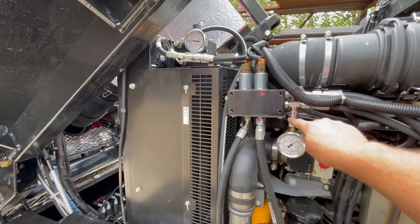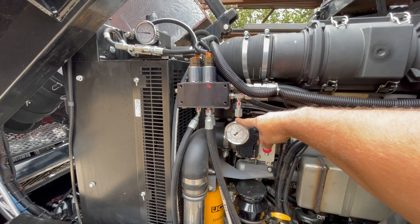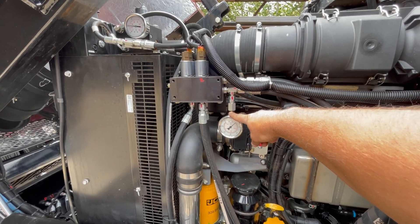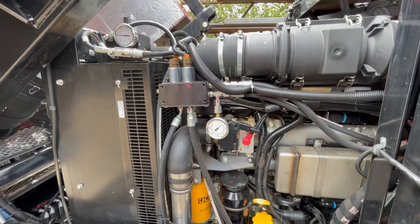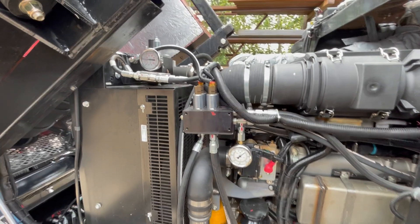This gauge here shows charge pressure. When the engine is running you usually want around 350 to 400. That's generally one of the first things we'll ask about if you have an issue with your machine — it usually indicates if there are any major issues with the system.